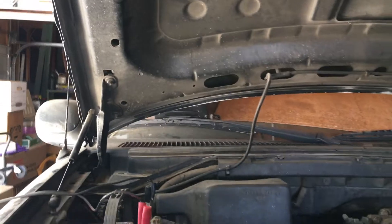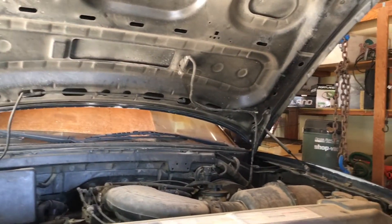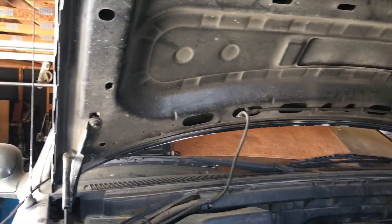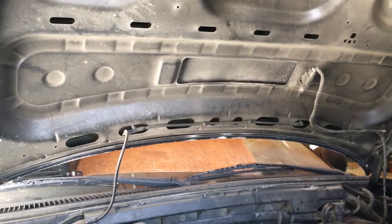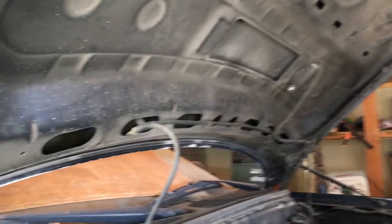1997 Ford Expedition and Ford F-150s. We're going to be removing this hood. This vehicle broke down a long time ago and it costs more to repair than it would to disassemble and sell the parts off.